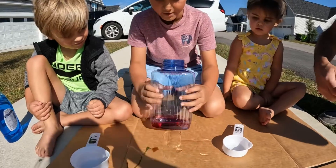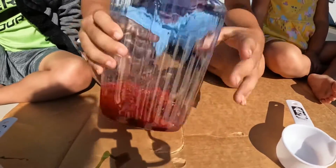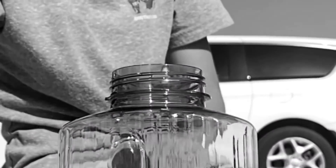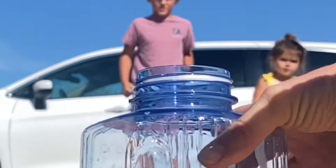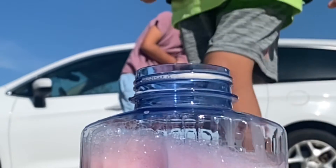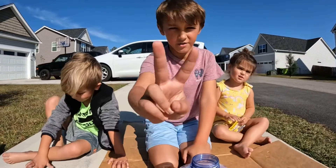Now we have to mix it. That looks cool. Guava! That didn't work. Take two.